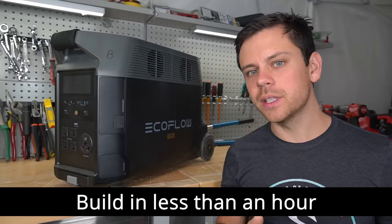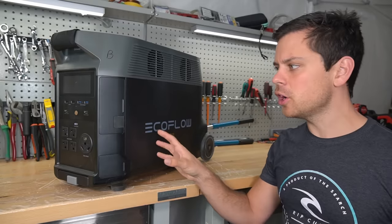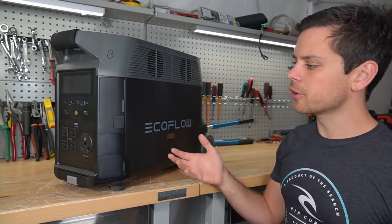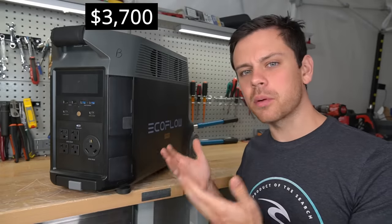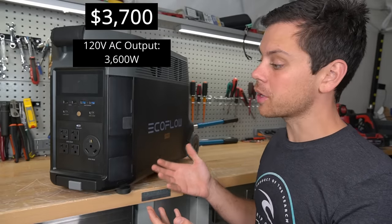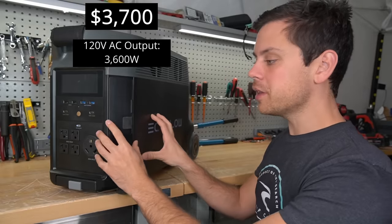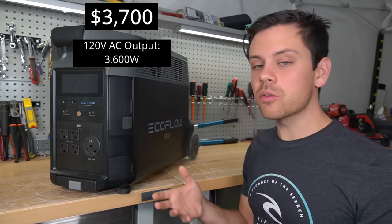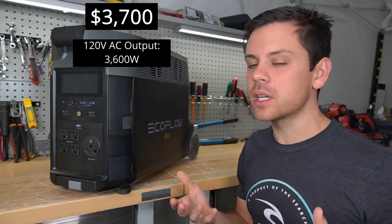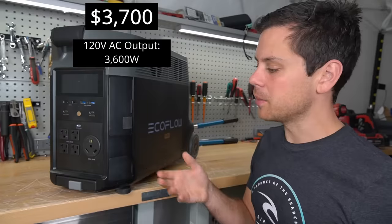In the DIY version you'll be able to build in less than an hour. First let's cover the features of the EcoFlow and what you get for the money. This unit is $3,700 and for that much money you get an impressive AC output of 3,600 watts with these outlets in the front. If you want to connect two of these units together it will actually produce 240 volts which can run mini split heat pumps, but you cannot run EV chargers — we tested that already on this channel and that's one of the biggest limitations of this system.